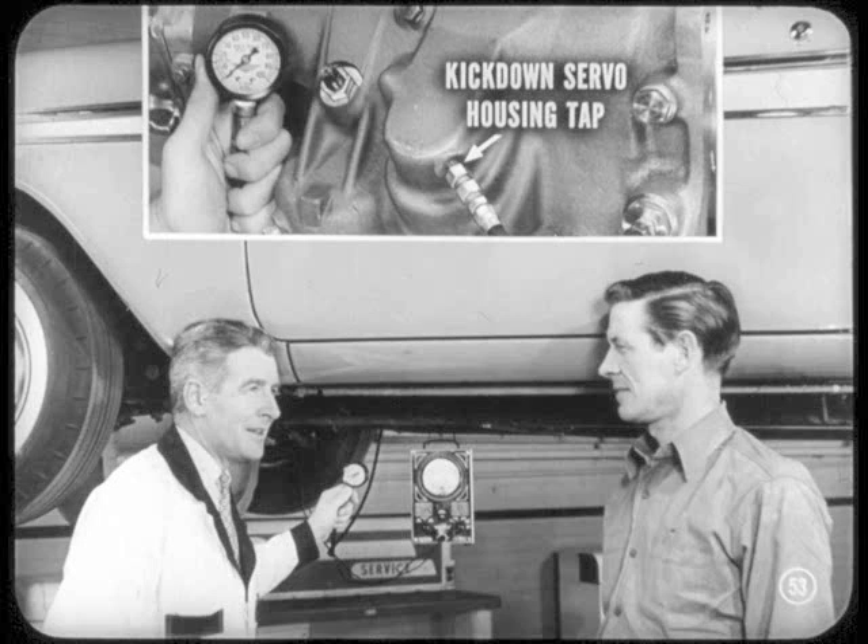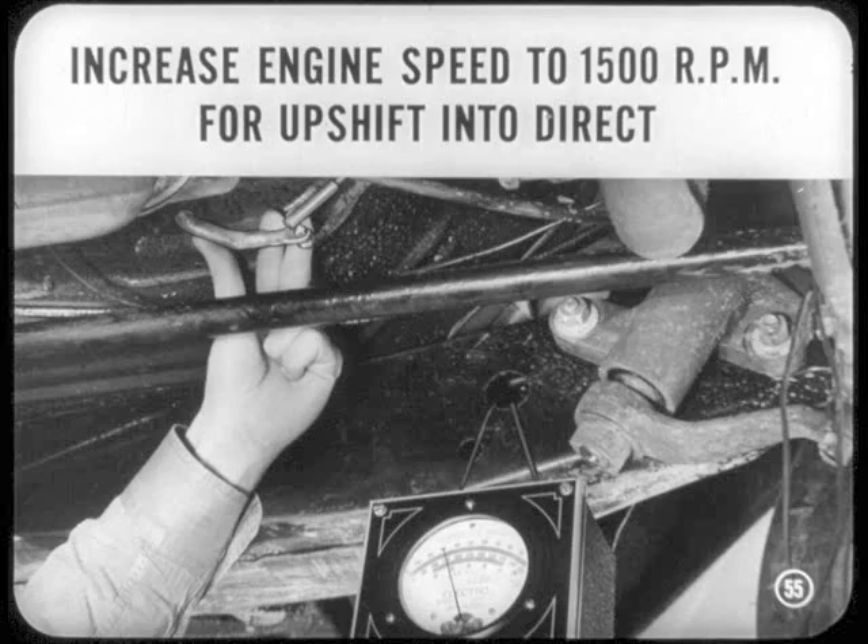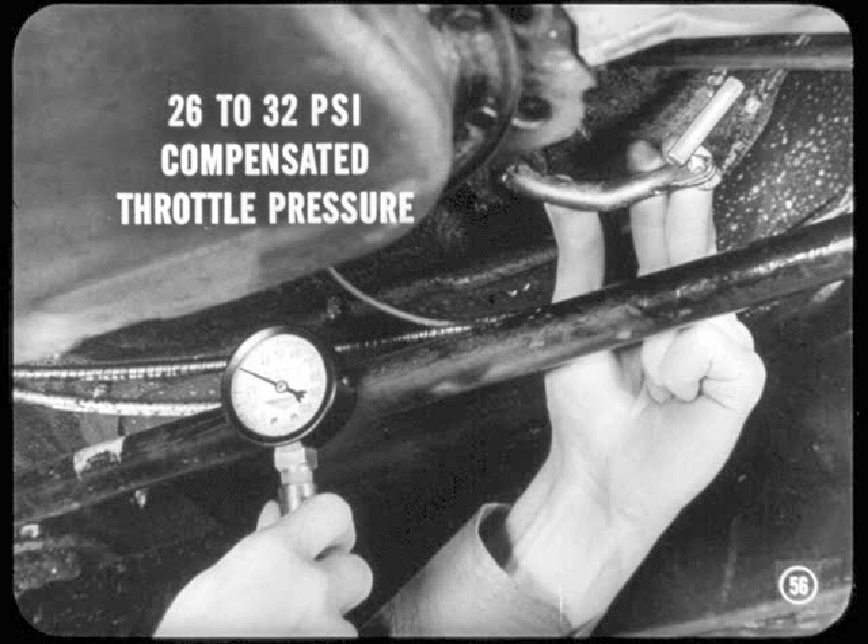To reset throttle pressure, the first step is to hook up a tachometer to the engine. Then install a 100-pound gauge in the kick-down servo housing upper tap. Next, disconnect the accelerator shaft-to-transmission throttle lever rod. Start the engine and push in the D button. Hold the transmission throttle lever towards closed throttle position against its stop in the transmission, then slowly pull down on the accelerator pedal lever to increase engine speed to about 1,500 RPM so the transmission will upshift into direct. When this upshift takes place, there should be a 26 to 32-pound compensated throttle pressure reading on the gauge.